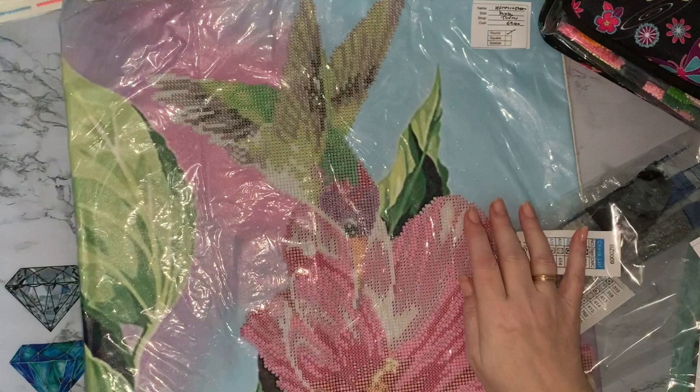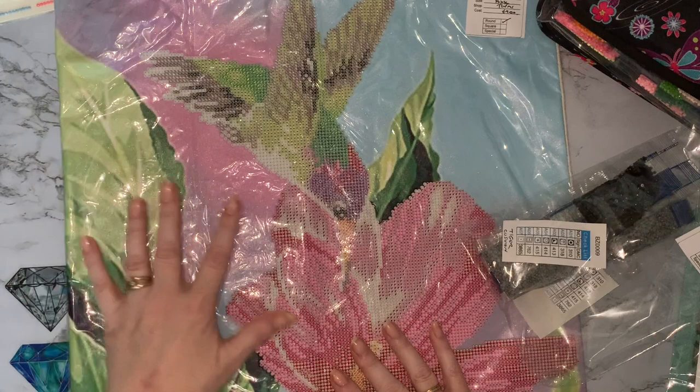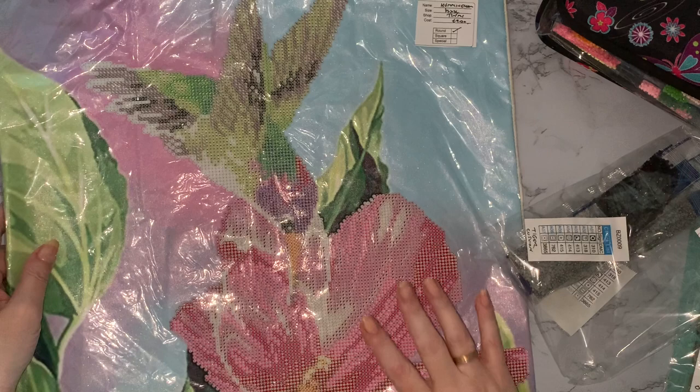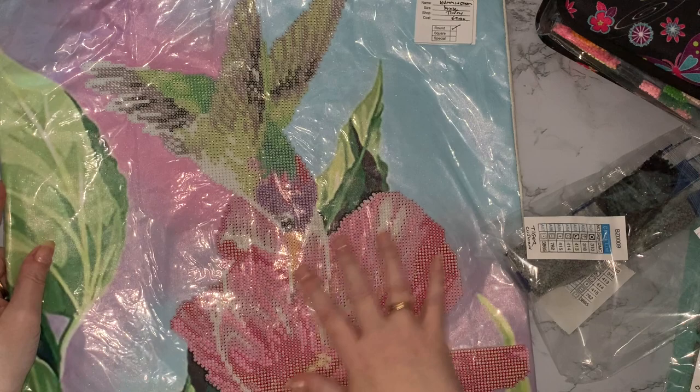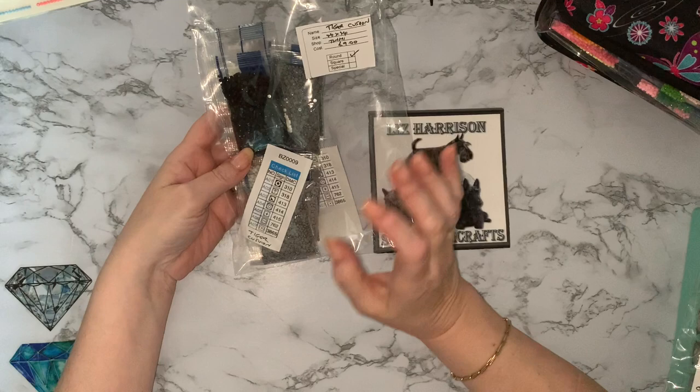And then the hummingbird with the flower. These are huge cushion covers - they're 44 centimetres by 44 centimetres, so you need quite a big cushion to go inside. They will need sealing, but they're not going to be washable, because I've found that if you wash something when it's been sealed it just washes away and all the beads drop off - and you don't want those in your washing machine. The tiger has only seven colors but they are fume spikes, so I haven't quite decided what to do with that one yet.